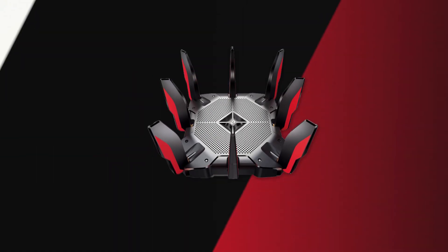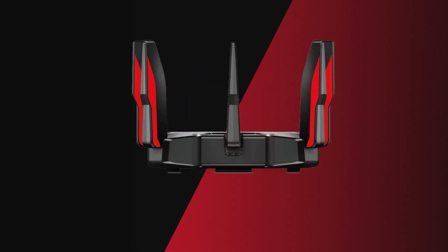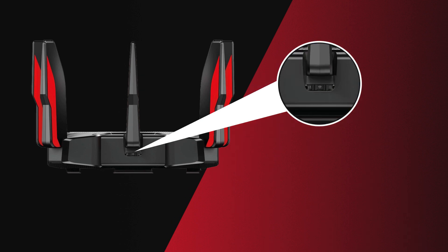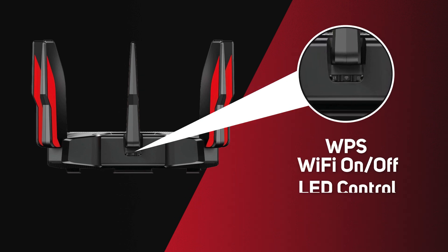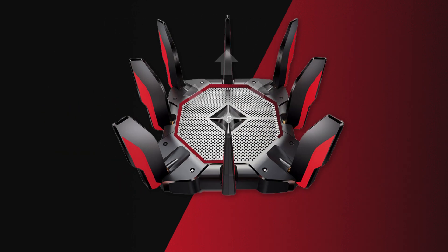Aesthetically, it's pretty cool with a definite gaming feel to the design. It has eight external antennas which point up, and a stylish red and black look. There are three buttons on the router to configure WPS, Wi-Fi on/off and LED control, and the entire top part is packed full of ventilation to help it stay cool.